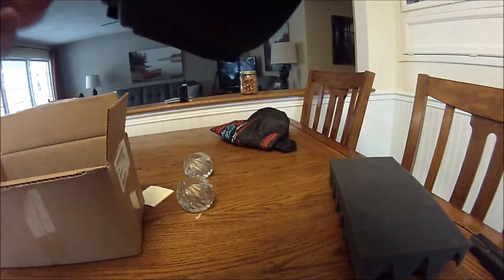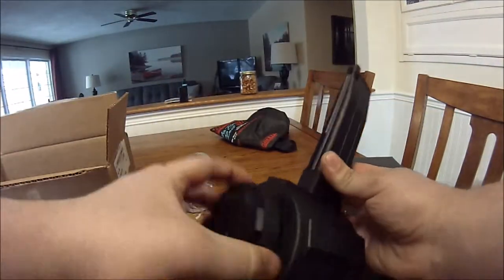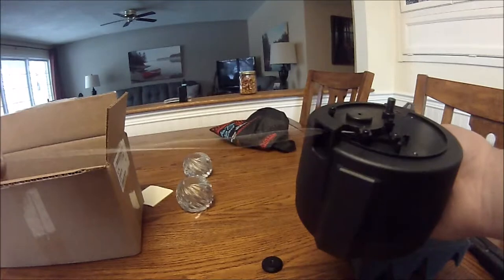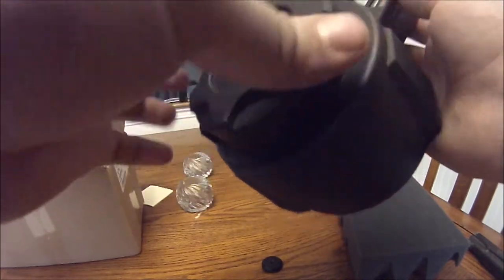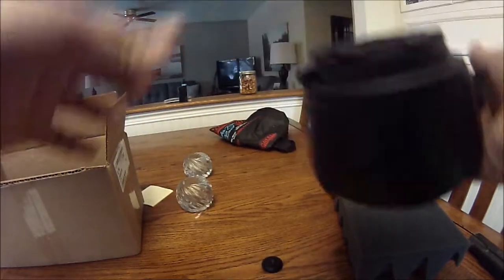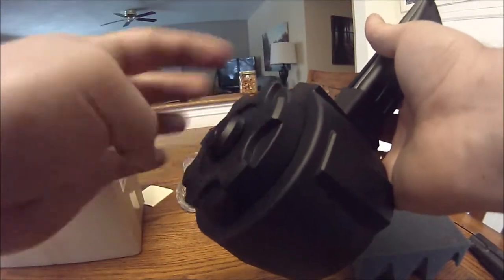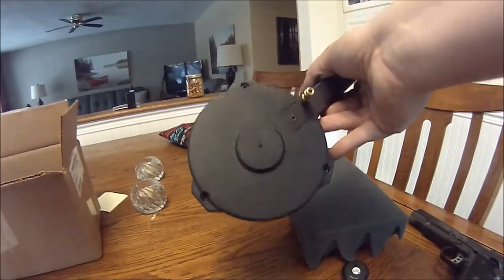Just taking off the front cap of the mag, we can see the loading mechanism. It is a fast mag, so you just pull the string to wind the BBs up. Now this is a mostly polymer magazine; the actual part of the mag that goes into the gun is metal.